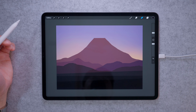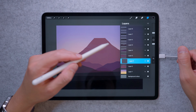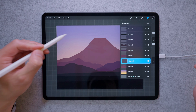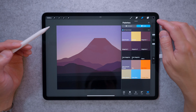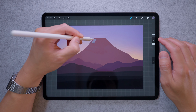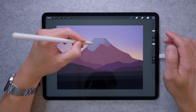Next we're going to work on the snow cap. Go up to our Mount Fuji layer, create a new layer on top, and make it a clipping mask. This constrains anything drawn on this layer to within the opaque part of the Mount Fuji layer. Go to the palette and choose the dark grayish purple, stick with the hard brush, make it bigger, and fill in a rough approximation of the snow cap area.